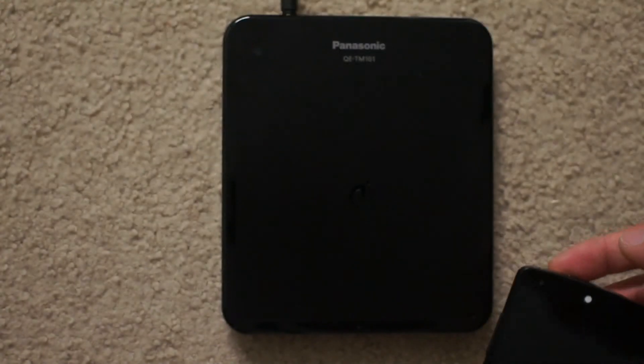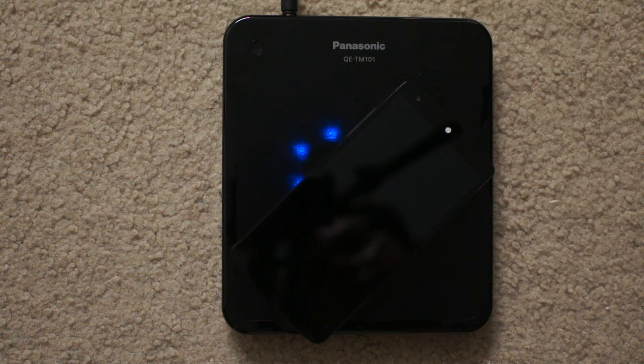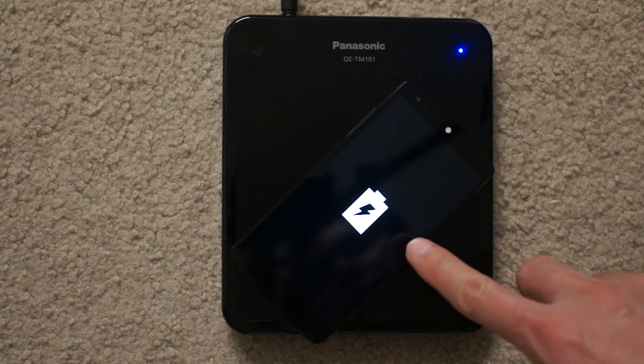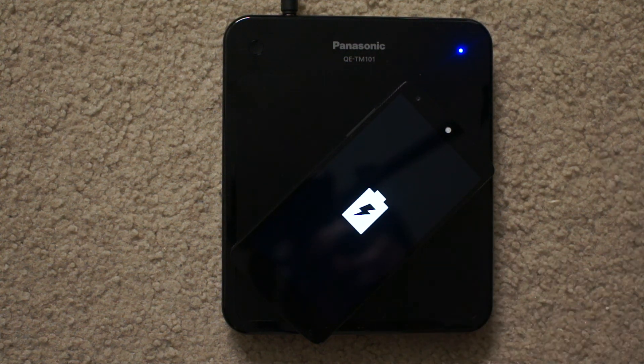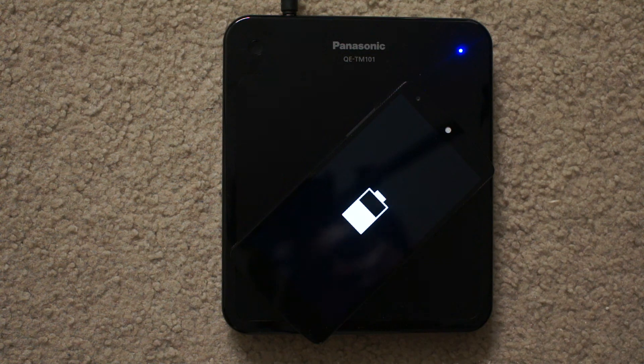I'll just lay it down here on the charging pad — indicator light on the charging pad, and there it is, there's that battery indicator. Now when your phone's off, just wait a few seconds and it will show you that little battery. In the case of it discharging — pretty neat. I still haven't figured out if this charges fully and the pad shuts off, but I'm pretty sure it does. Anyway, that's about it, thanks for watching guys.